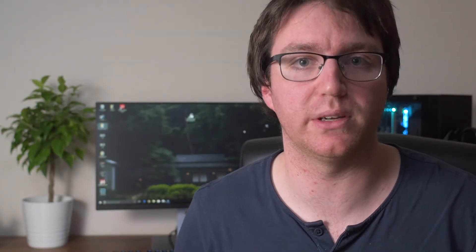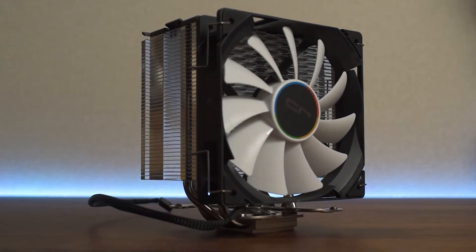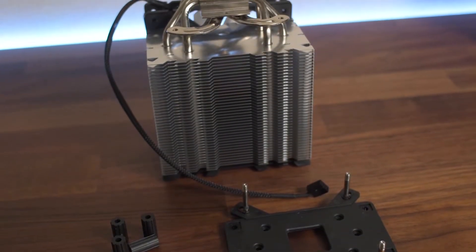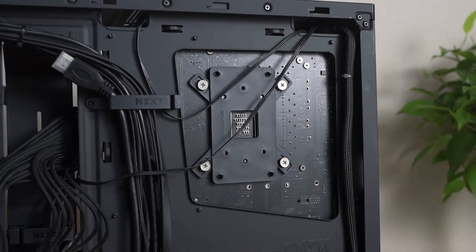Now let's have a look at the CryoRig H7. With its black on white design it's a good looking cooler that fits in pretty much anywhere. It's really easy to mount on both AMD and Intel systems, and it really wins there. The backplate installed looks fairly sturdy, though it is plastic.